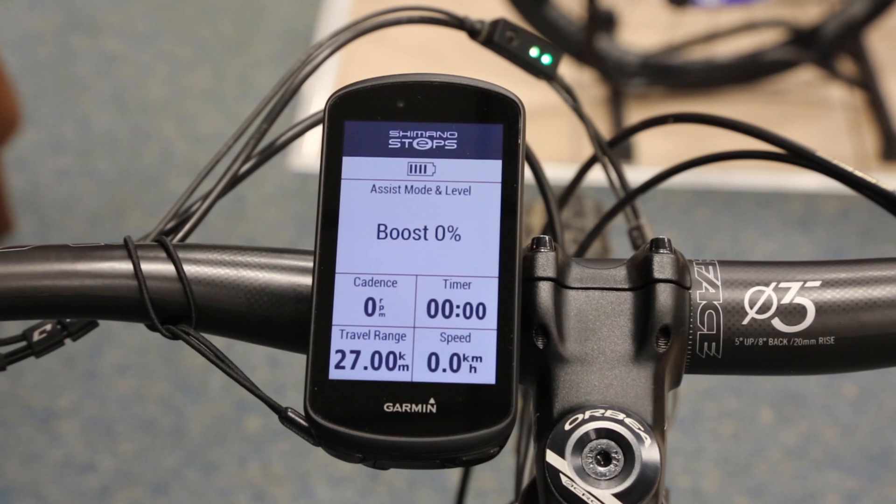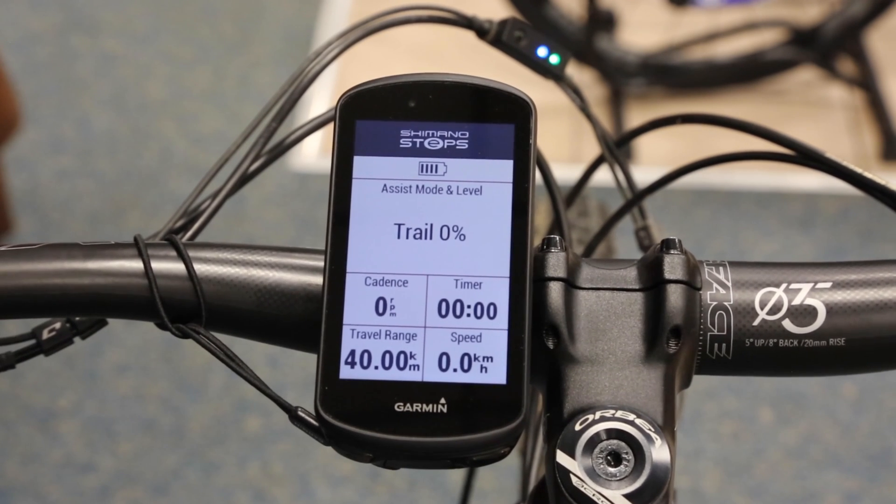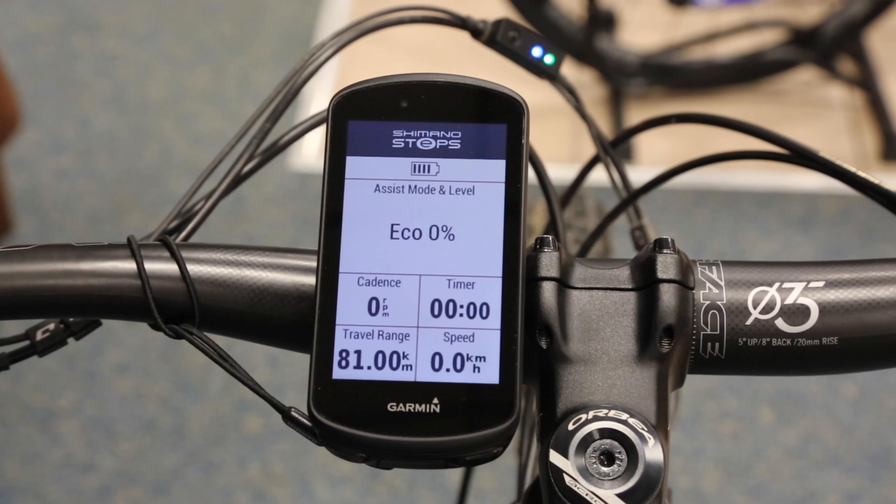That percentage next to the word Boost is a percentage of what the motor can put out, and that is capped depending on which mode you're in and how you've set it up on your Shimano app. For example, Eco mode will only go up to at most 42 percent of what the motor can put out. As I jump up into Trail — without me changing how hard I'm working, just pressing the button — the percentage level changes again. Then up to Boost it might go up to 97, 98, 100 percent of whatever it can possibly do.